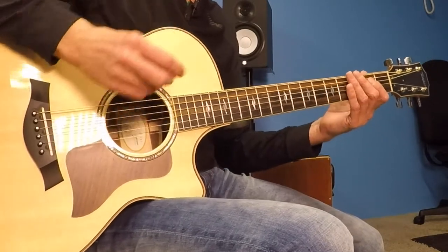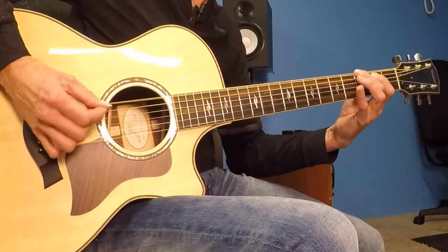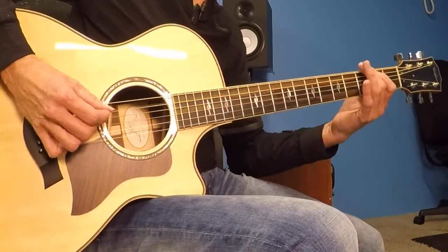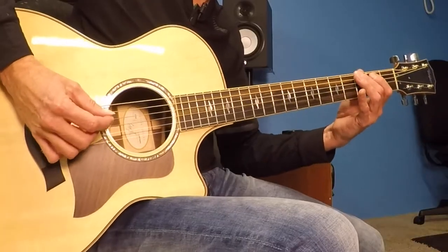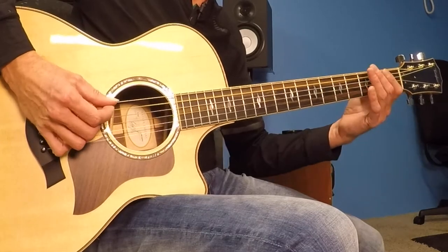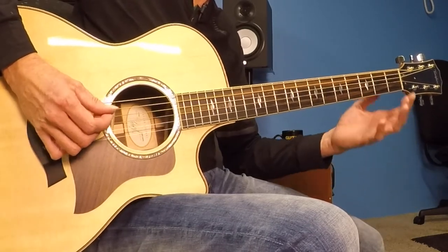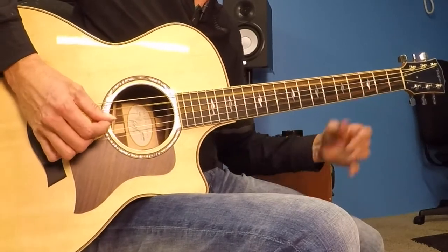Here's that first bar really, really slowly. The 2nd bar starts out exactly the same way, with a little bit different ending. The 2nd bar of the intro starts just where you did before: 3, open, 2, and open D. Then check this out — 2, 3, 2, 0, 3.